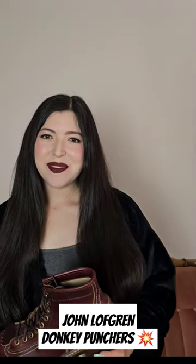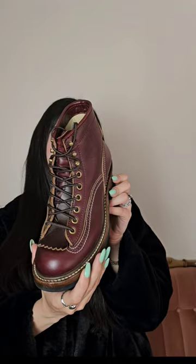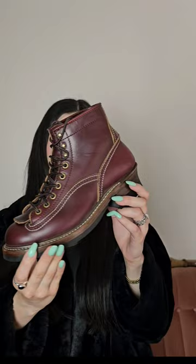Hey guys, I am back for another boot video. In today's video I'm going to be talking about my John Loughran Donkey Punchers. They are in the color burgundy chrome excel from Horween and they are a Goodyear welted logger boot with a woodsman heel, which I love because it gives me that additional height. I also really like that they have a little kilty here.